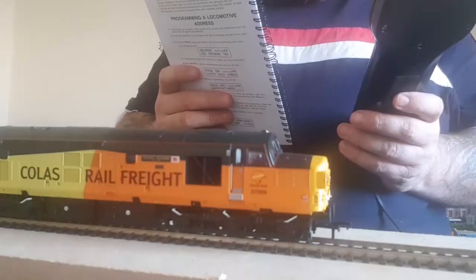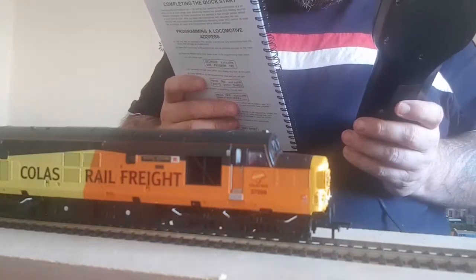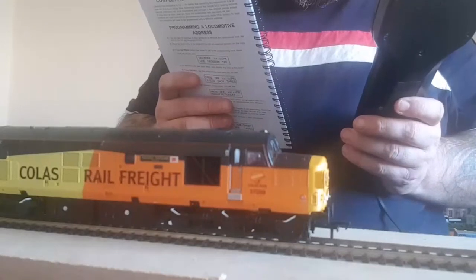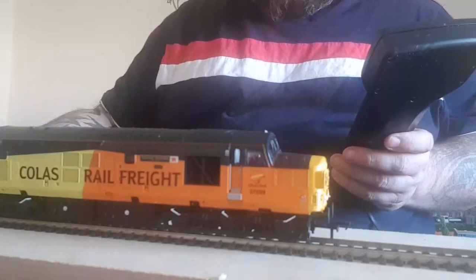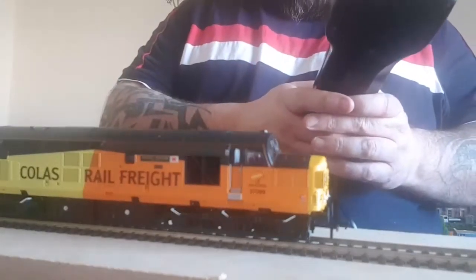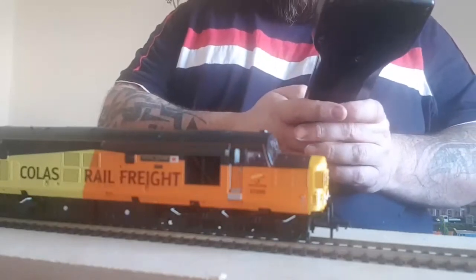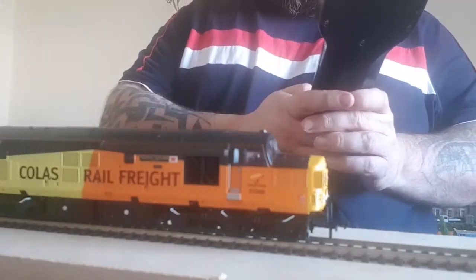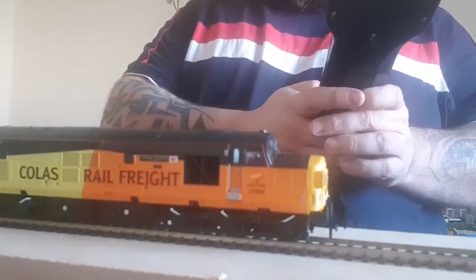Set Short Address, enter that one, activate this one. Setup Long Address — so the long address, I'm going to go for 37099. Let's see if this works. Press Enter, activate this address — one for Yes.